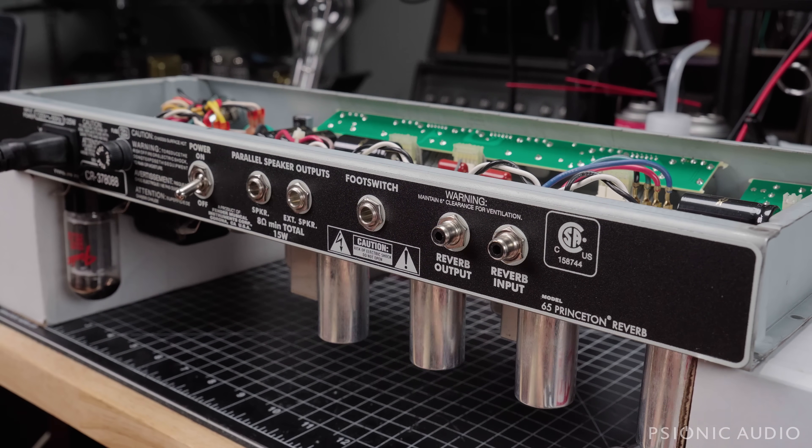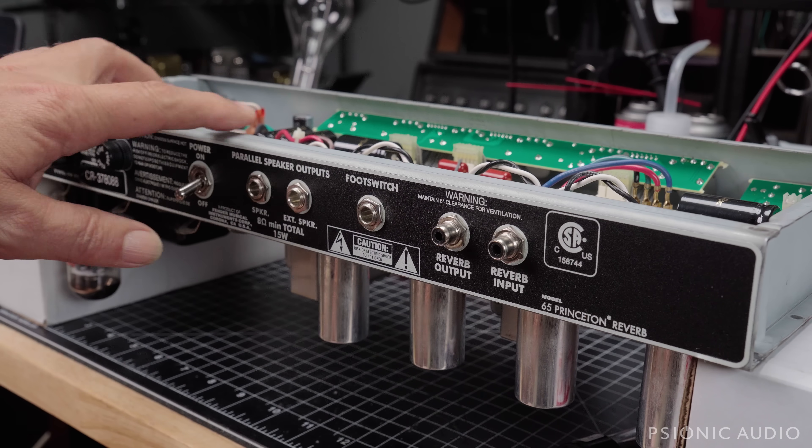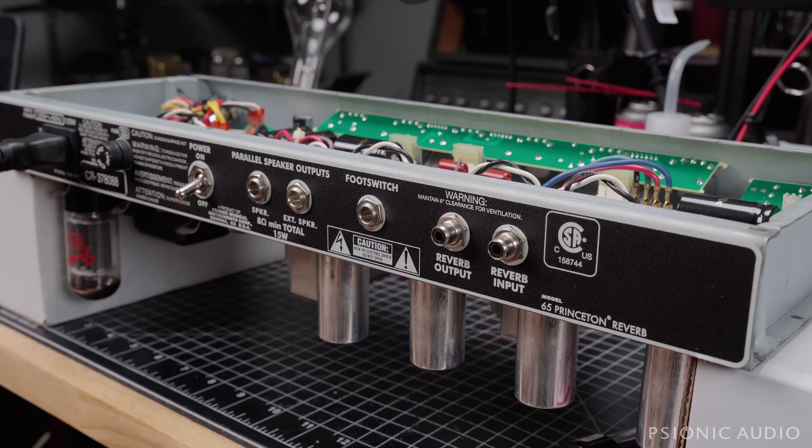Princetons are usually a little bit easier on them. So I'm going to go through here first and make sure we have the same bias voltage on the grid of each output tube without a tube in place. This amp still has the original factory coupling caps on the output of the phase inverter and the original 220K grid leaks — bias leaks. So it's possible that something went wrong, maybe one of those caps is leaking, or one of the resistors is failing. I want to verify that before I do anything else.